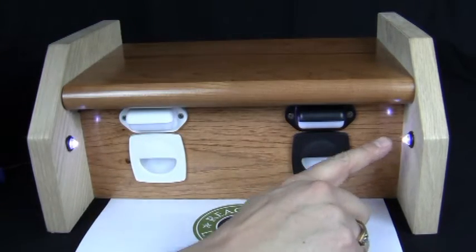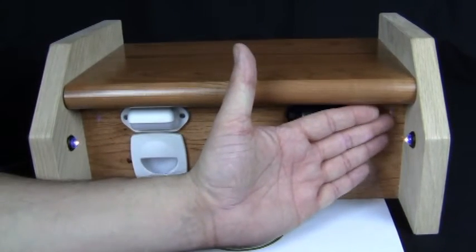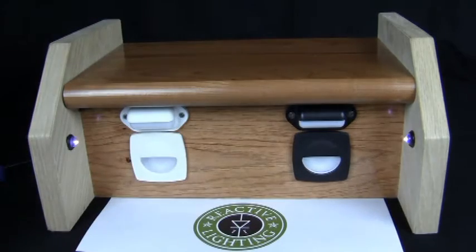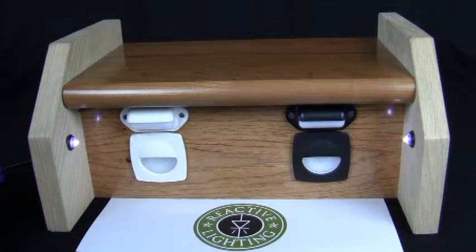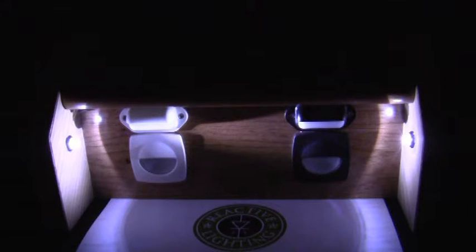In this demo system we actually have two lights installed, one on each stringer. And here we can see what it looks like in the dark.